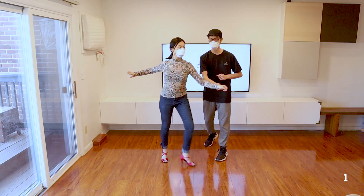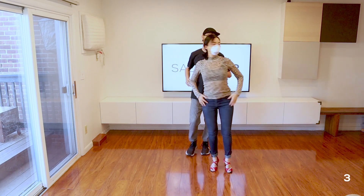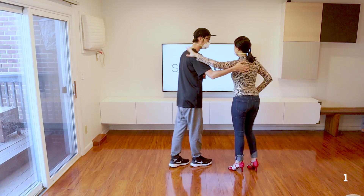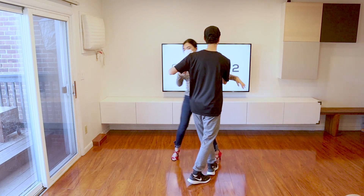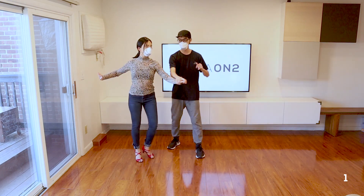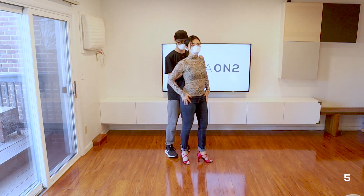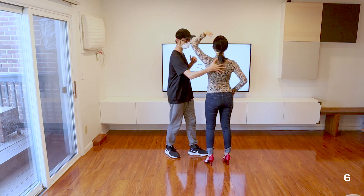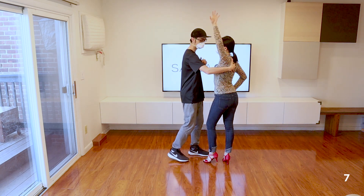Now another thing that I see a lot — which isn't technically wrong, but just isn't as smooth — is that the leaders wait till the 1 to put their hand into the closed position, and what that does is it kind of slaps her in the back. So to make this move a little bit more smooth, I'm going to start recovering her on the 6 or the 7 so that my hand gradually cradles her into a closed position.